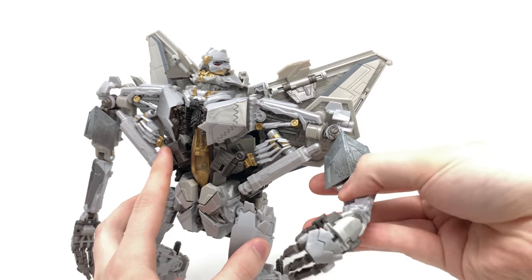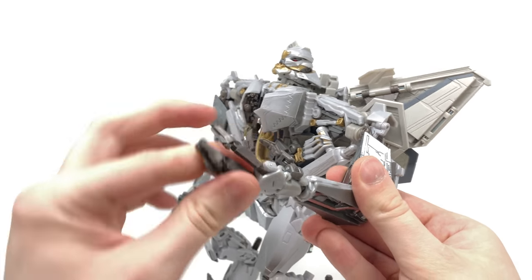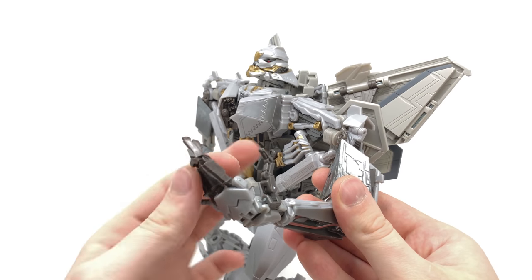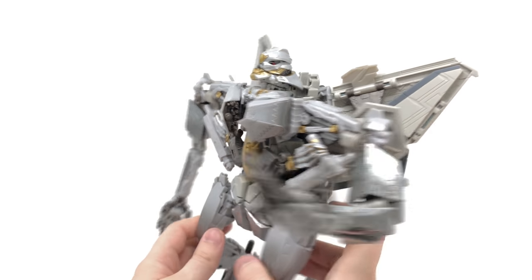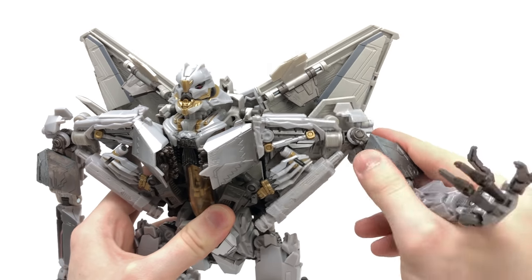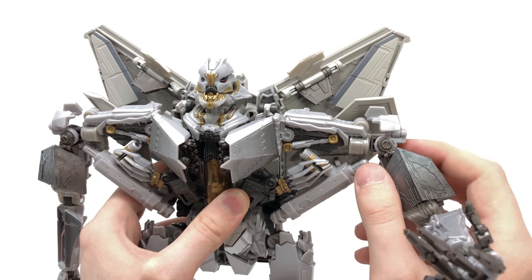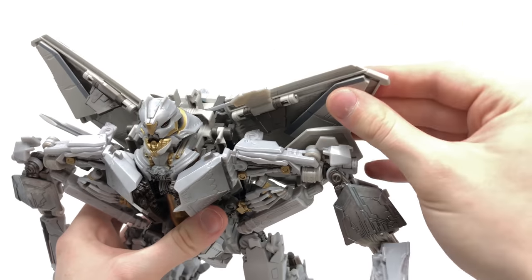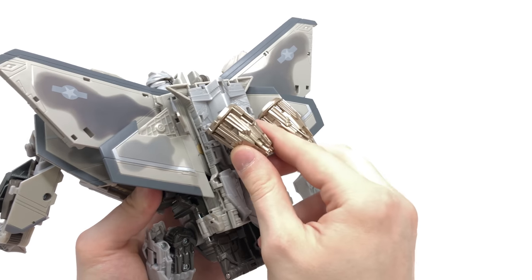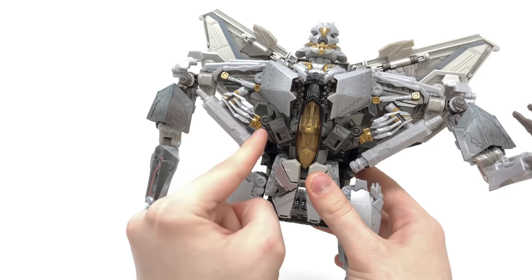Where this figure excels is hand articulation. We get a full 360-degree rotation, a hinge joint, a second hinge joint, thumbs that hinge up and down as well as in and out, and all fingers are individually articulated — allowing some very menacing poses. Turning to the upper body: this section can hinge forwards and backwards, though it would have been cool if it could butterfly forwards rather than just backwards. The wings can hinge forwards and backwards as well as be raised up and down. At the back, these flaps can be hinged forwards and backwards, and the thrusters are on ball joints allowing rotation and movement on double hinge joints — great articulation for the back.